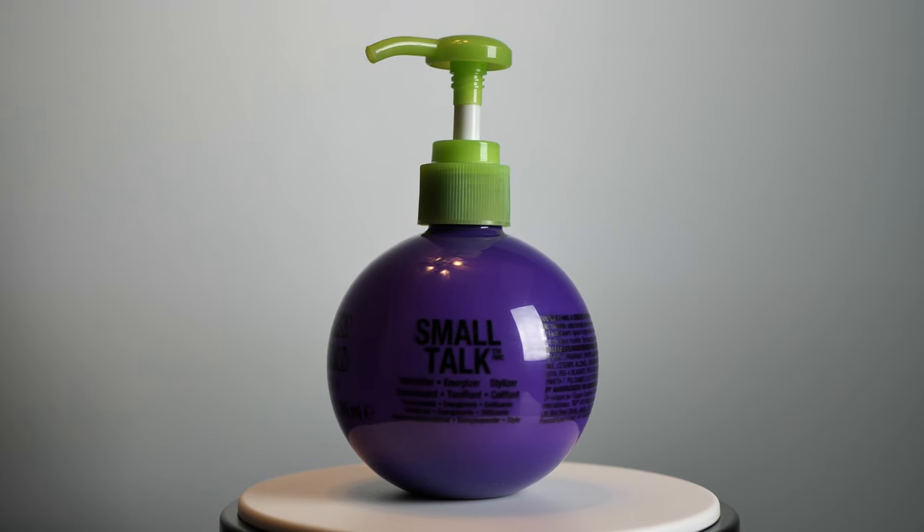I shampooed and blow-dried my hair earlier today. What you put in your hair when you blow-dry it is key to getting the hold of the curls that you want — you need products that work for each hair type. For my finer hair, the first thing I put in was Bedhead Smalltalk. It's a thickifier that expands your cuticle a bit to create more fullness and volume, giving you texture and volume without stiffness.